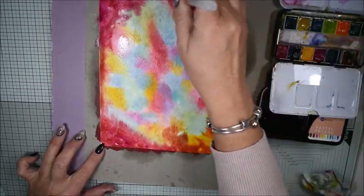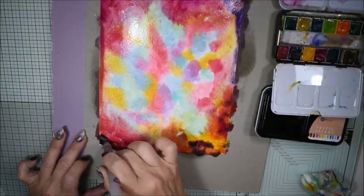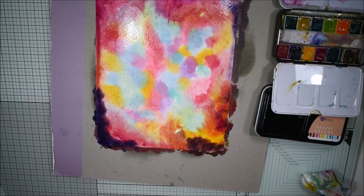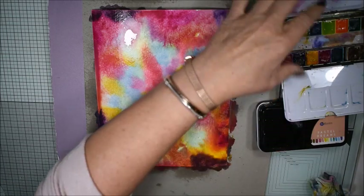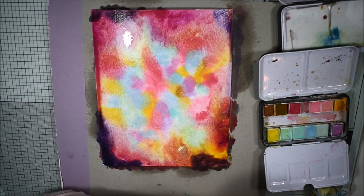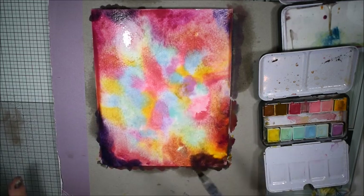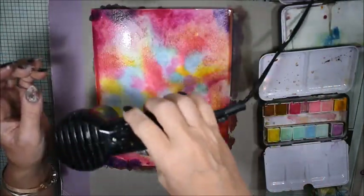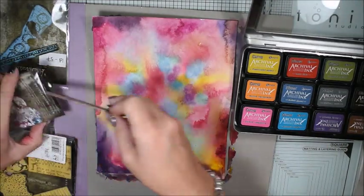On the edges I use more red and purple shades and darker colors because I wanted to give it like a frame. I don't really have a plan except for the technique. I'm spraying carefully the water all over the page. I find some white spots and add a little bit of color, and if you have too much color you can use a baby wipe. I'm happy with my colors so I use my heat gun to dry it up.